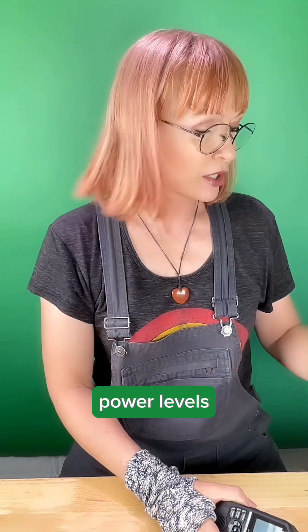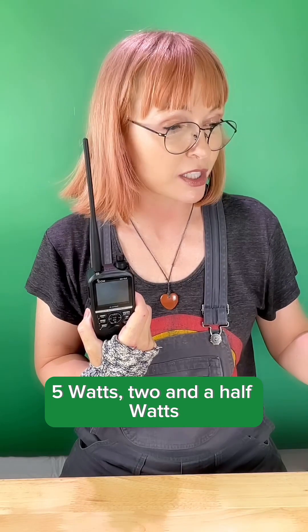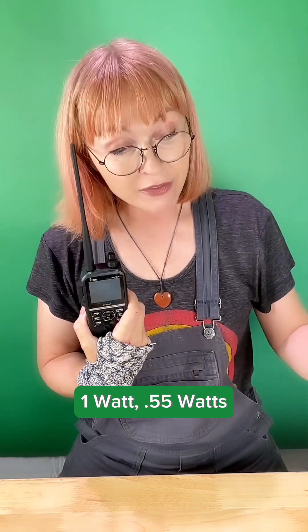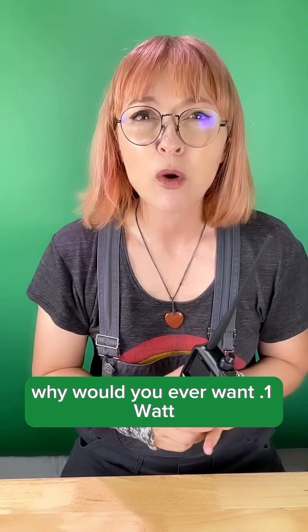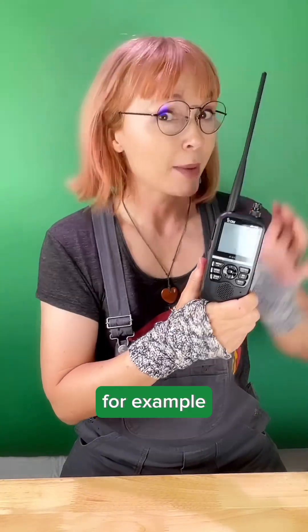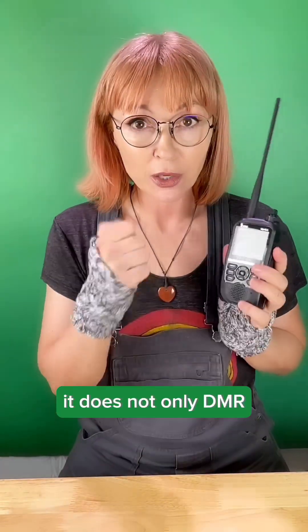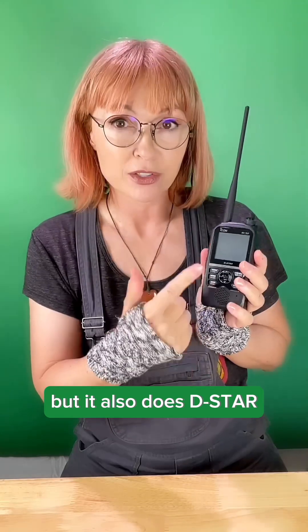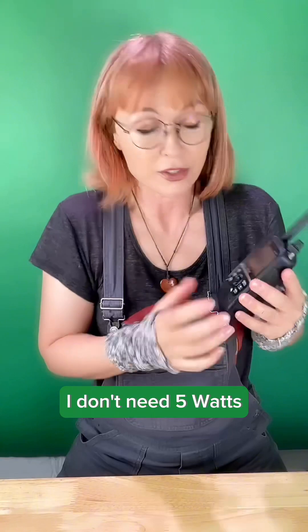Power levels: this radio has multiple power levels — 5 watts, 2.5 watts, 1 watt, 0.55 watts, and 0.1 watt. Why would you ever want 0.1 watt? Well, if you get a hotspot — for example, I just got the BridgeCom Systems hotspot, which does not only DMR but also DSTAR — if I'm 5 feet from the hotspot, I don't need 5 watts.